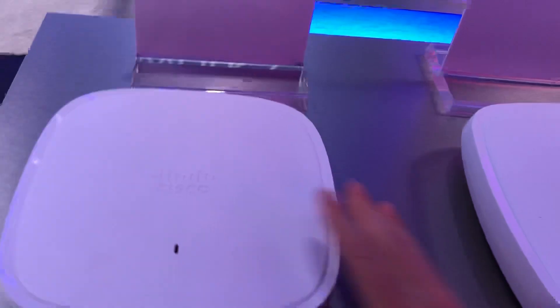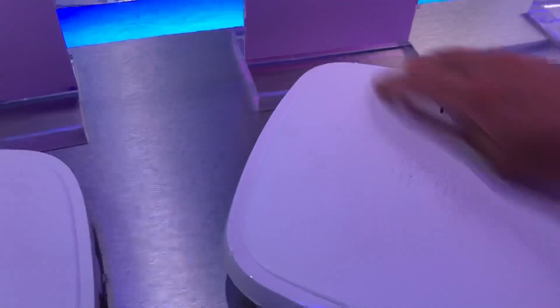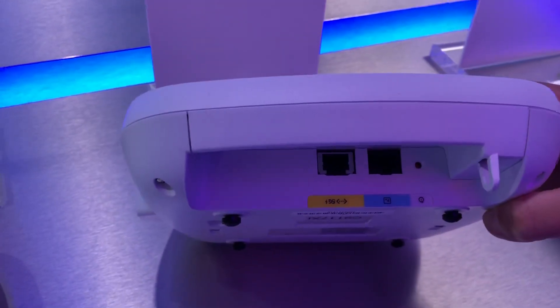I think this was a 4x4 MIMO AP, the 91-17. This has a 5 gigabit Mgig port on the back, and again has a console port on the back of it here too.